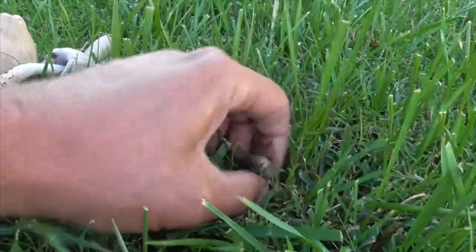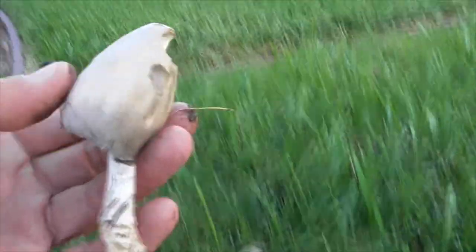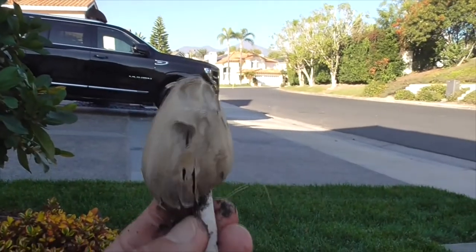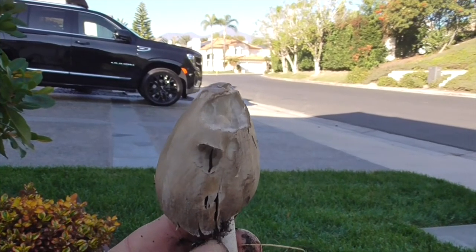Anyway, they're kind of gross, I'm not going to eat them. I'm just going to pick them and mow them over with my lawn mower. So this is our common ink cap mushroom, Coprinopsis atramentaria. Great, have a great day, thanks, bye.